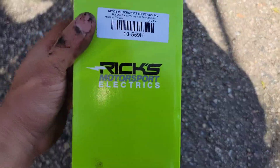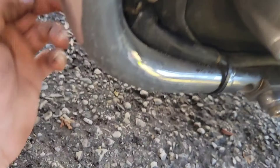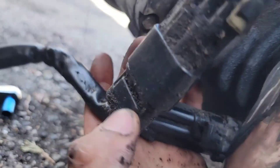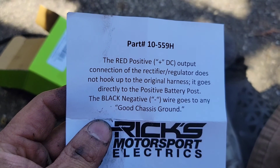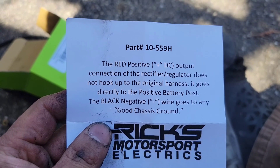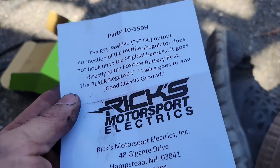Look at the Rick's Motorsport rectifier. I'm going to start taking out these two 10mm bolts right here. Clean it off. I've got to tell you to disconnect the negative terminal. The instructions say not to put the red to the positive connector — connect it directly to the battery, then the negative to a good chassis ground.